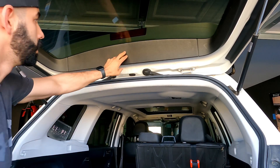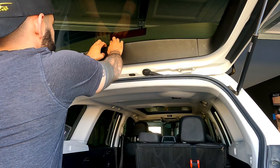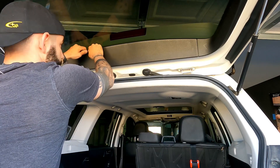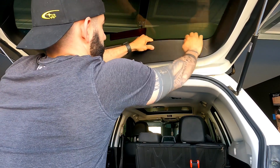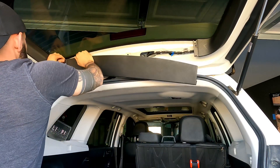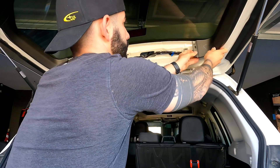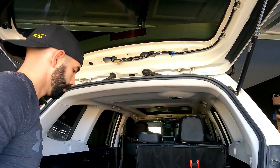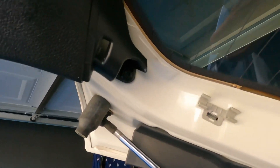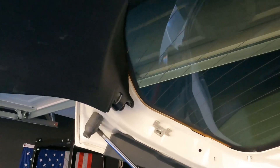First step is going to be removing this middle panel and these two smaller panels. This panel can be removed by just getting your fingers in between it and the glass — it's always scary popping panels off, but you've got to be firm with it. It'll come right out. Now we can pop these off as well. Once you pop those off, there will be a Phillips head pop clip on either side of the lower panel, and we're going to take those off to loosen up the larger panel.